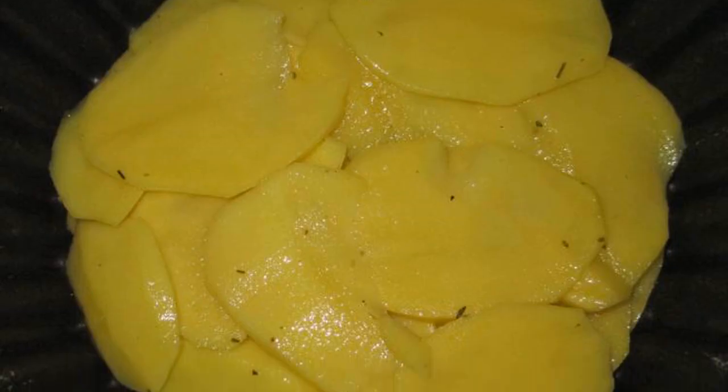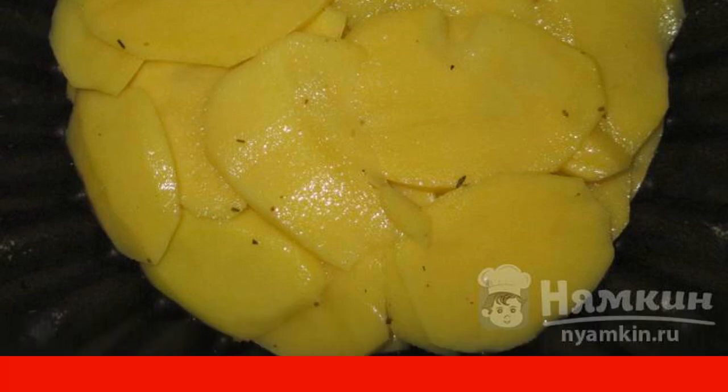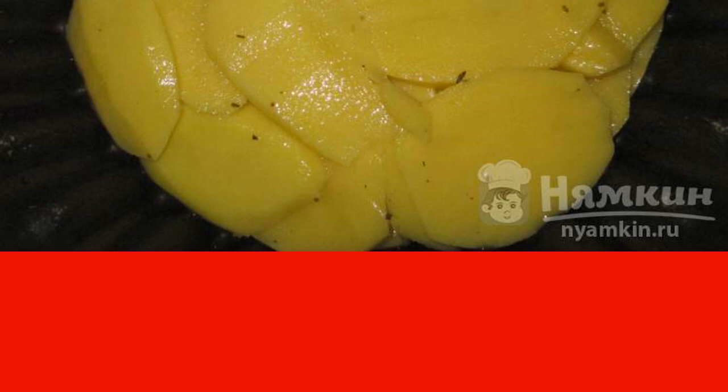The bottom of the mold with a non-stick coating is lubricated with a small amount of vegetable oil. Potatoes are laid out overlapping in several layers, about 2cm high.